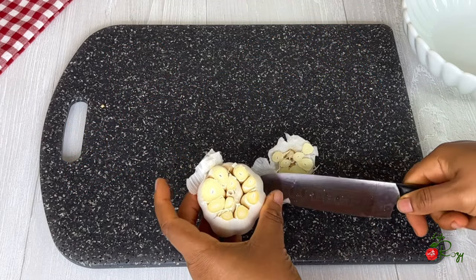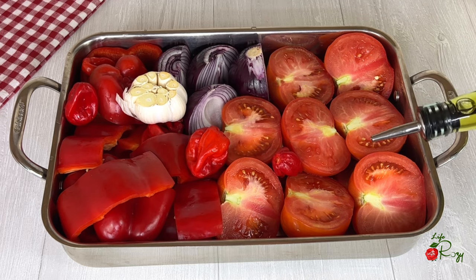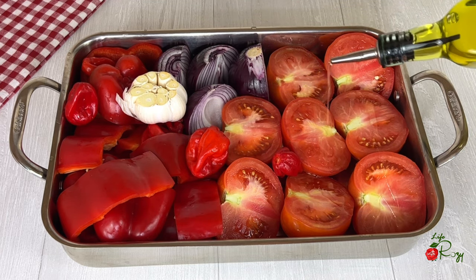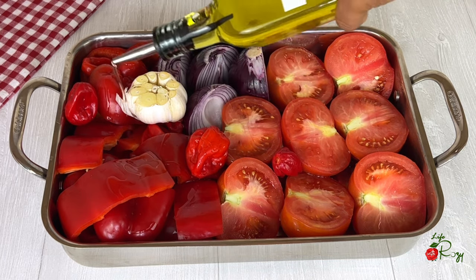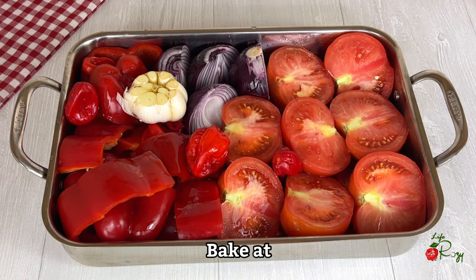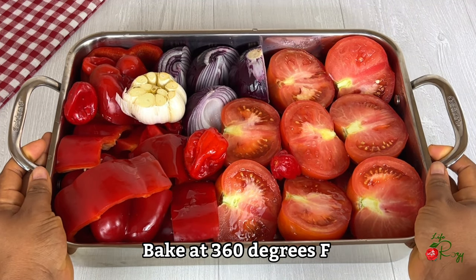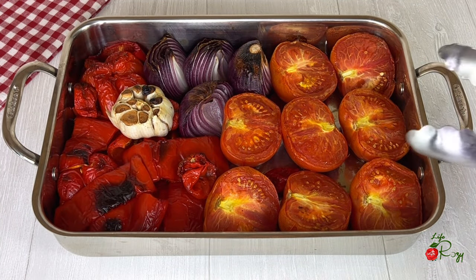I'll cut the garlic so it will be easy to take out when it's ready. I have everything arranged in a baking pan — I'll be baking them in the oven before use. I'll sprinkle in some oil. You can also blend and cook it before you use it. I'll bake it for about 30 minutes.